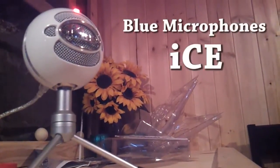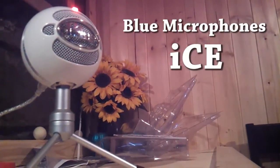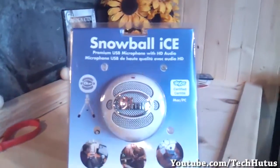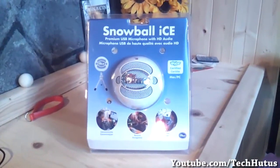Hello everybody, this is TechCut, and in this video I'm going to be giving you an unboxing of the Snowball Ice microphone from Blue Microphones. This is the mic I'm using to record the audio right now, and it is what I'm going to be using from now on in my videos.